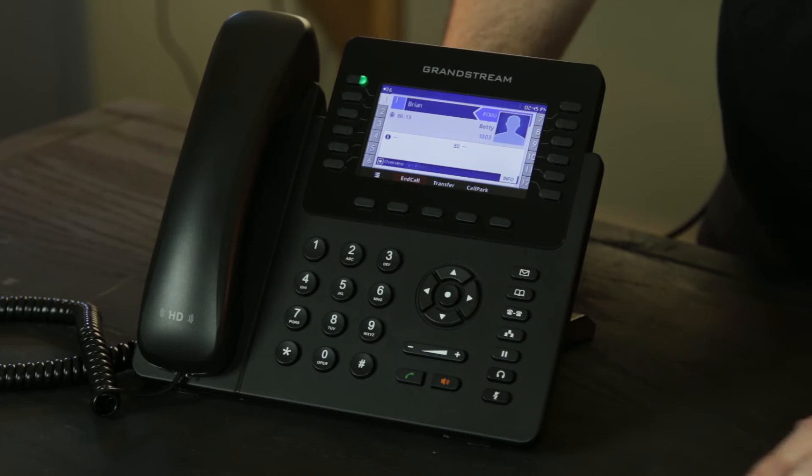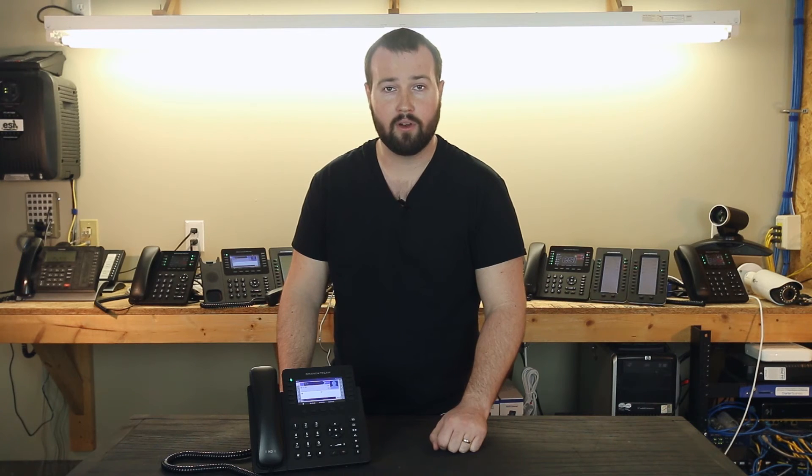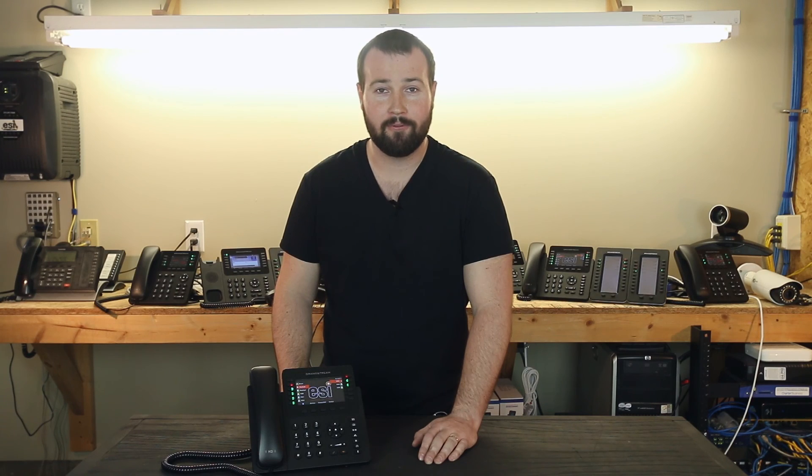This is why Call Park is important. Take a look at the screen and you'll notice one soft key labeled Call Park. By pressing this key you will put the call on hold and allow someone else to pick up that call on their phone. After pressing the Call Park button you'll see a BLF key now lit up red associated with that parked call. Now anyone on the phone system can press that same BLF key and access that parked call on their own phone.